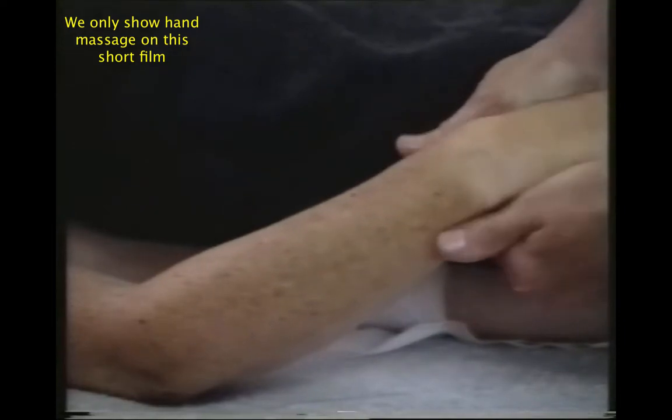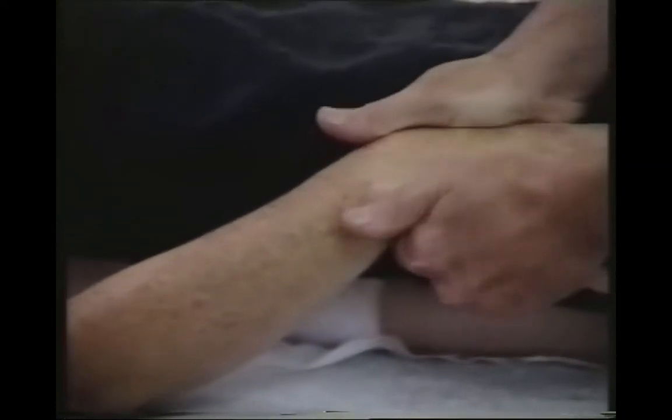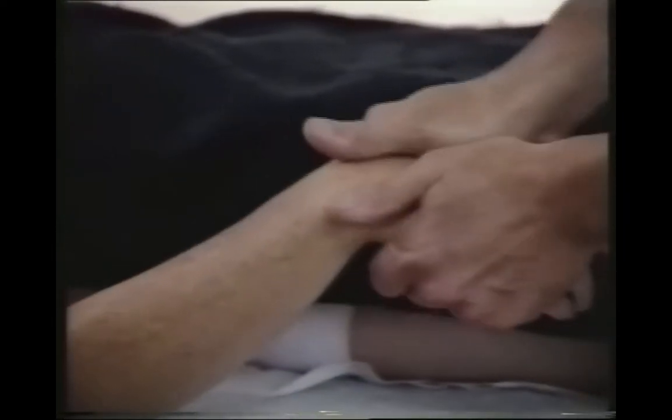Then I'm going to stretch the back of the hand — this is a nice move to receive.